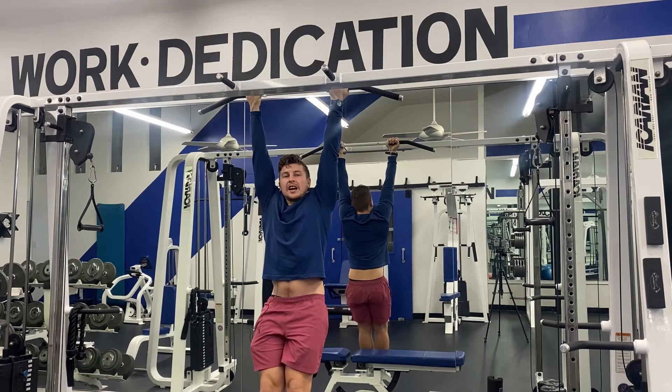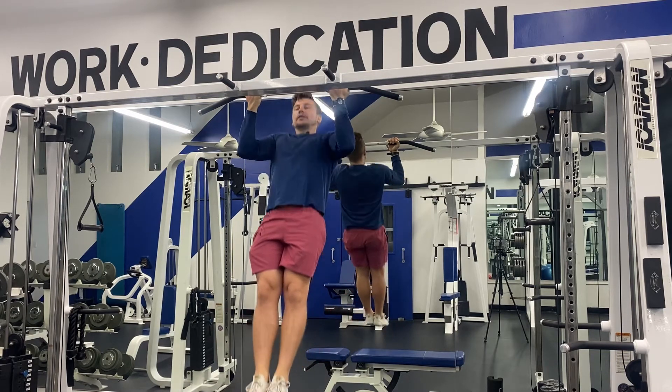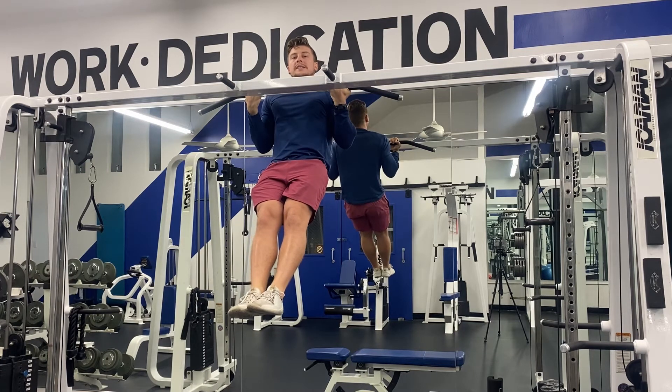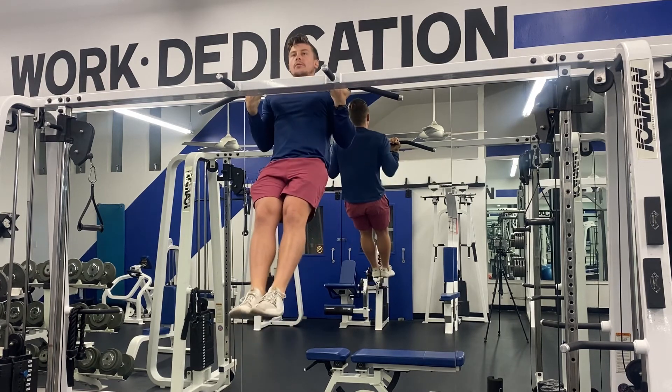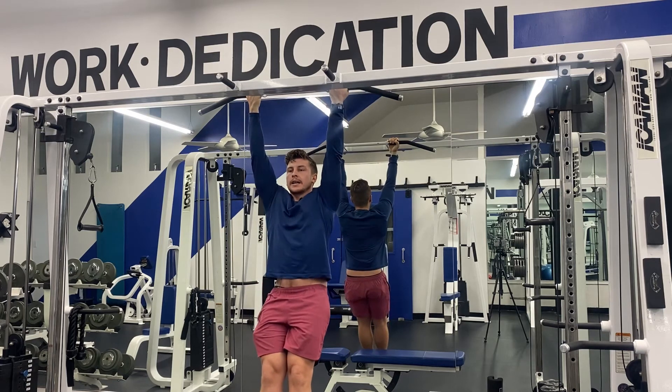We want to assume this dead hang position and then we're going to pull by pulling our elbows towards our pockets, bringing the chest all the way to the bar, getting those shoulder blades down, pulling the elbows towards our pockets. We don't want to stop here. We want to get all the way up to the top of the movement, then go all the way back down.